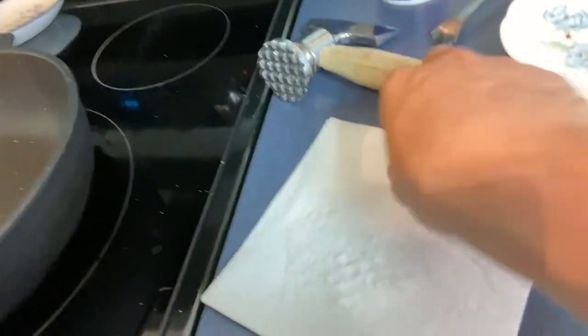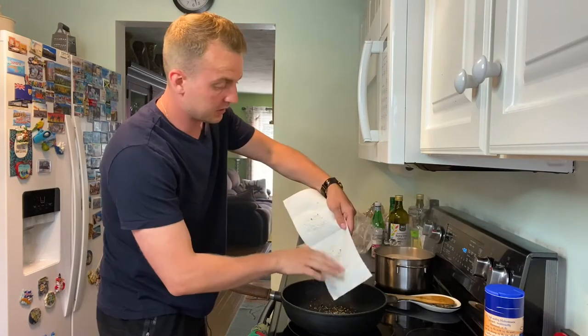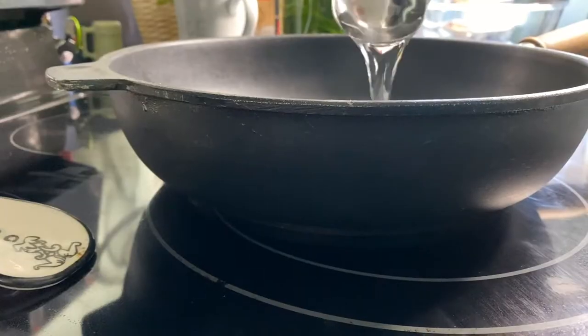I'm gonna crush it between a napkin and crush it up with a meat hammer, or you could throw the peppercorn into the pan and crush it all in there. Put it on low heat and then add just a couple of spoons of pasta water.